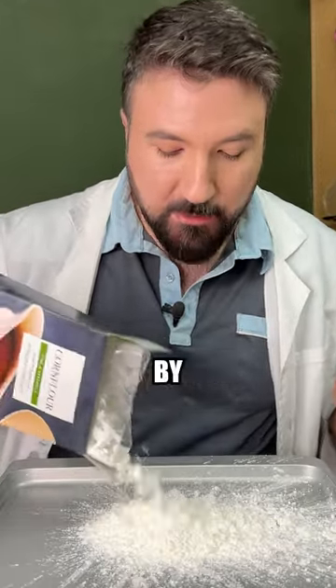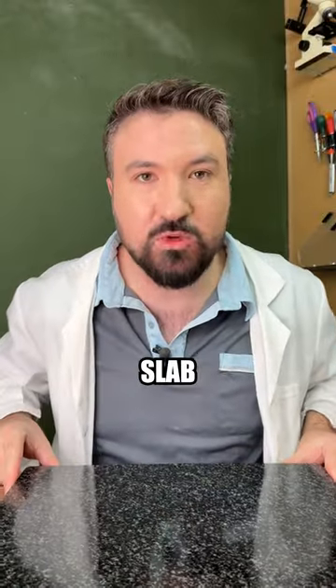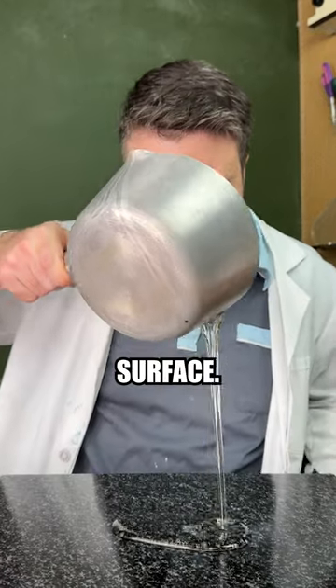In the meantime, let's prepare some corn flour by pouring it out onto this tray. Instead of a donut mold that I've seen a few people use, we've got this stone slab because I'm hoping that this will give us a quicker, more consistent cooling temperature. So let's pour our sugar out onto our surface.